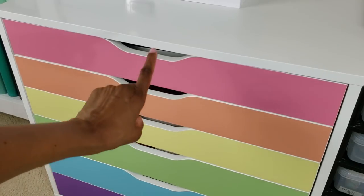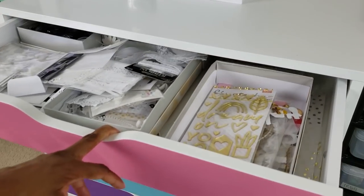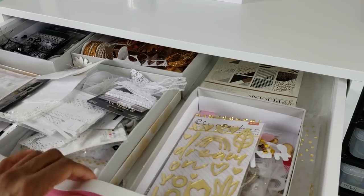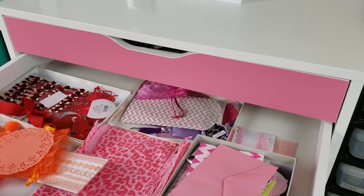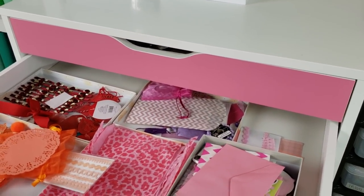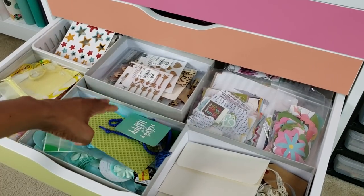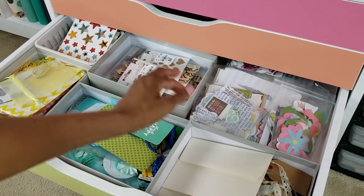The first three drawers are where I keep some of my embellishments and they're organized by color. So I have my neutrals here — white, black, gold, copper — and some pink, orange, red. Some yellow, green, blue, some multicolored, some naturals.